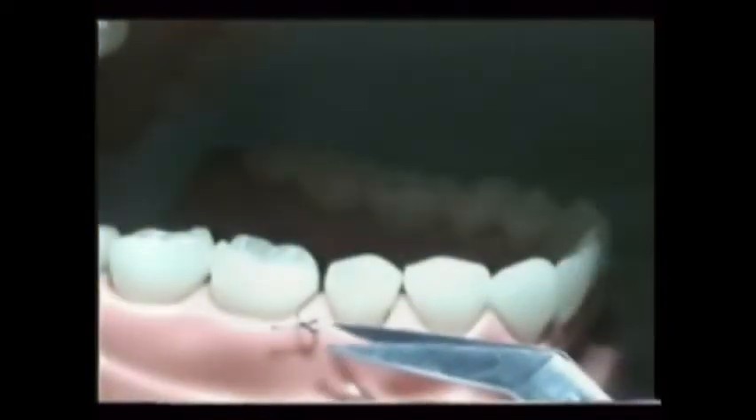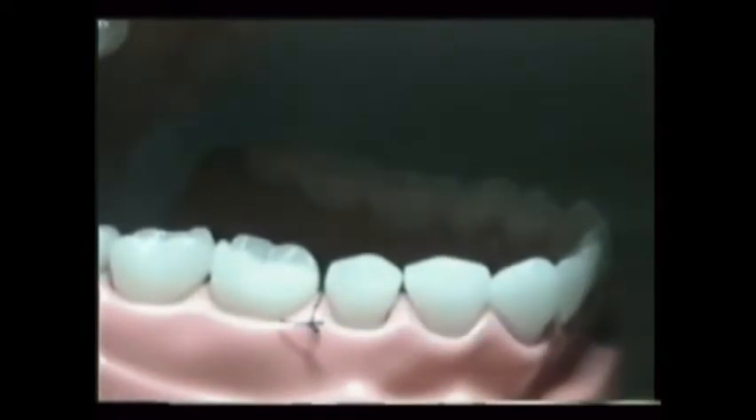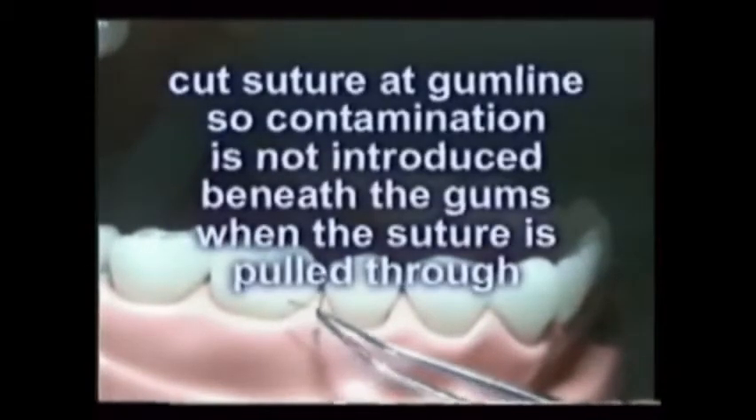Suture scissors are extremely sharp and are shaped to allow close access to the surface of the gum tissue when removing the suture. Once cut close to the gums, the loosened suture is grasped with cotton pliers or hemostats and pulled out. By cutting the now weakened suture at the gum line, little or no contaminated material is introduced beneath the gums.